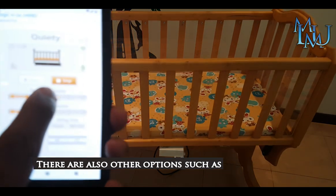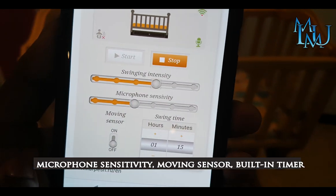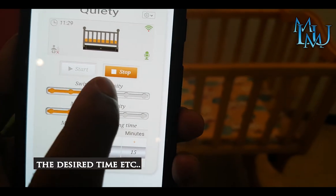There are a lot of options like microphone sensitivity, motion sensor, and built-in timer. There are a lot of options available.